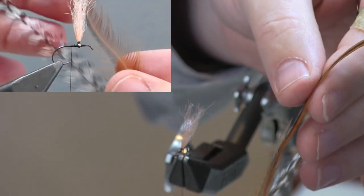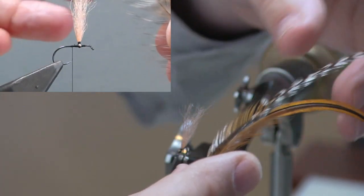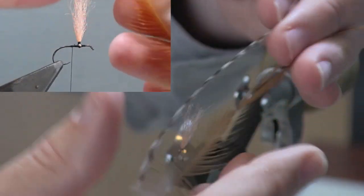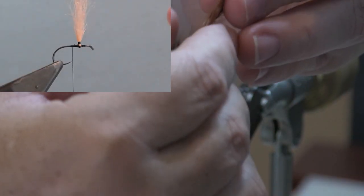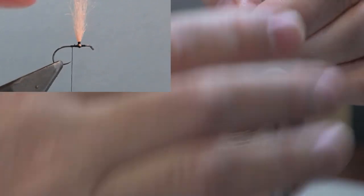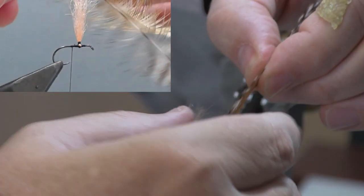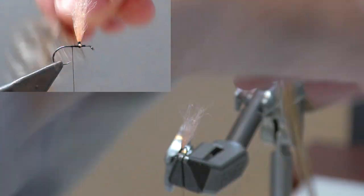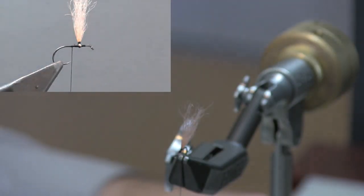What I have here are two large hackle feathers — one brown, one grizzly — taken from the very top and back of the neck of the cape. I need some longer fibers; I want the tail fibers to extend about a hook length, or maybe slightly longer, beyond the bend of the hook. By lining up their quills, I can see what length I need and make sure the tips are aligned, then grab a healthy clump.